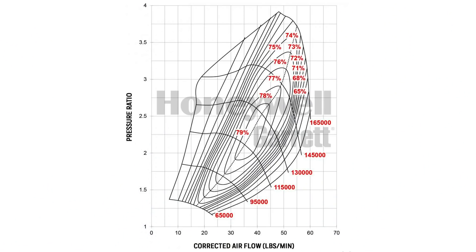It's not just the pressure at the outlet of the turbo that's important — what we also need to consider is the pressure at the inlet. This is where a compressor map comes in. On the left axis of our compressor map is the pressure ratio, which is simply the compressor outlet pressure divided by the inlet pressure.